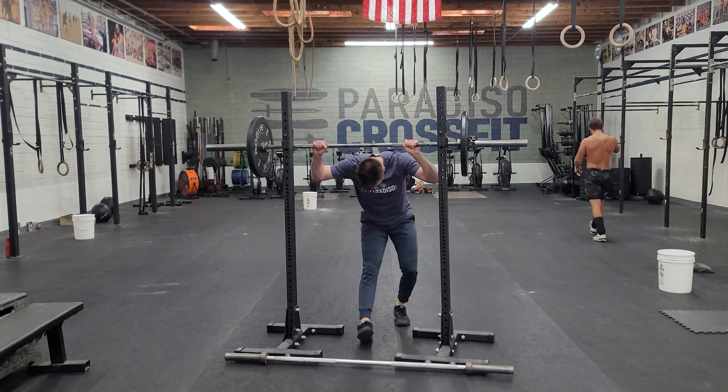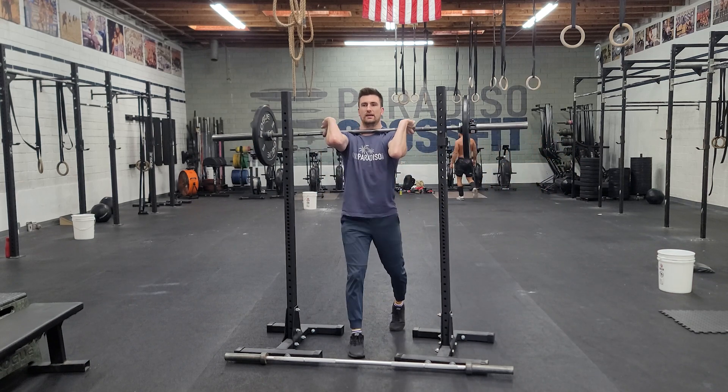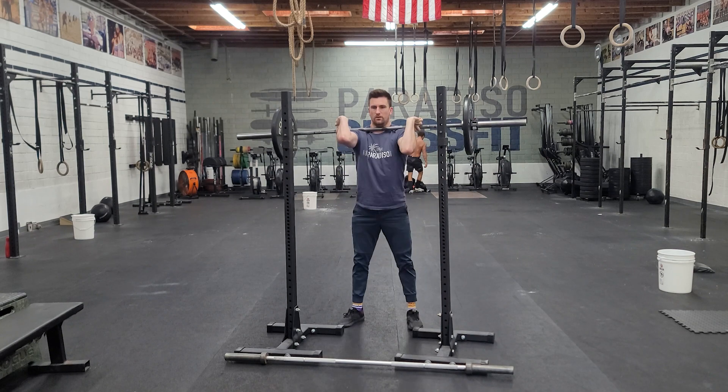The same rules apply as I'm getting into my front squat. I get that positioning set, I stand up, elbows up. Rinse and repeat.